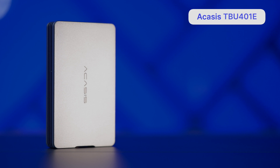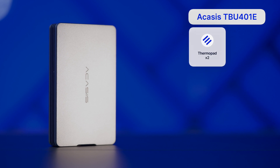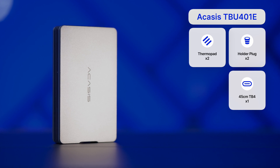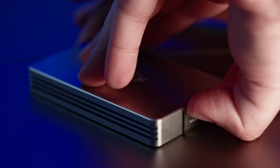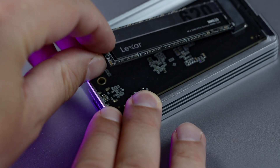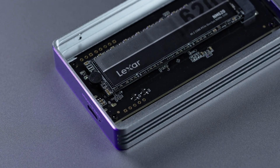The Acasis TBU401E enclosure comes with two thermopads, two SSD holders, and a 45cm Thunderbolt 4 cable. There are no screws and no screwdriver, because this enclosure can be opened without any tools — the SSD is fixed entirely by a rubber plug. While this makes installation a lot easier, I do wish the SSD was secured by a screw.